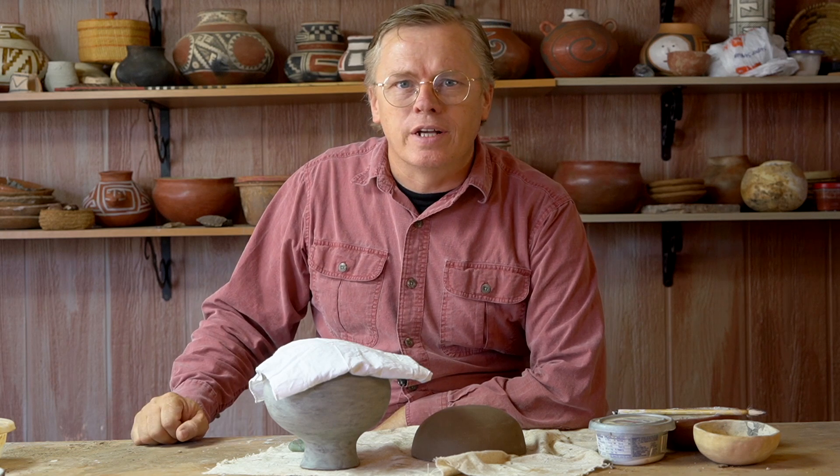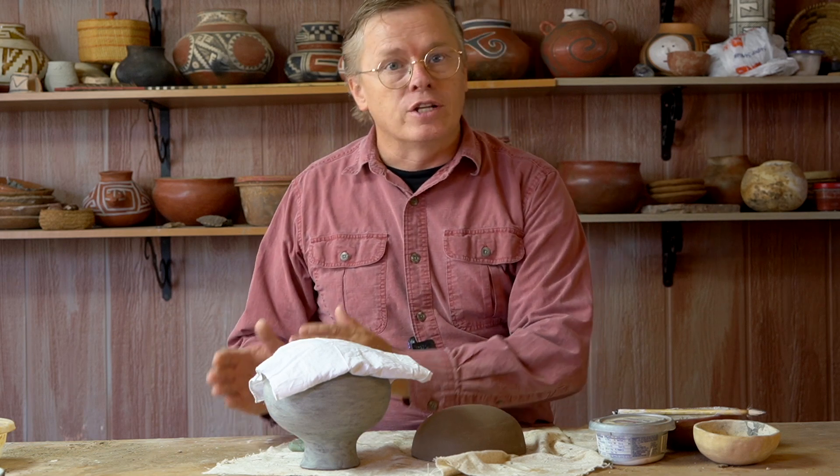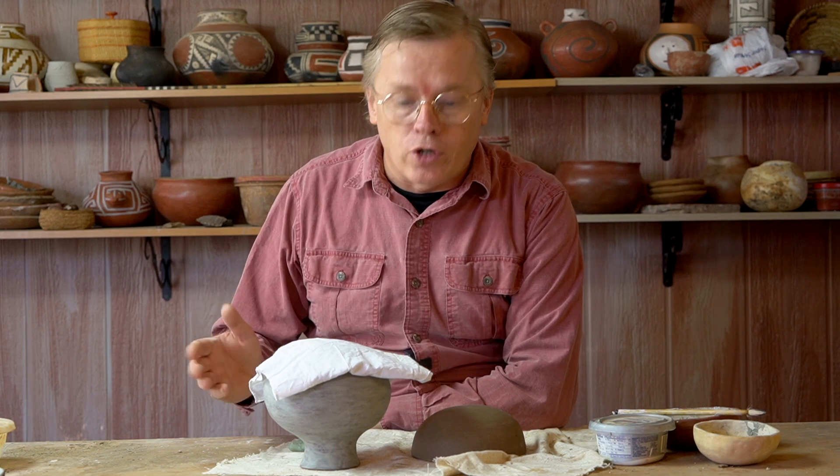The short answer is, not too dry and not too wet. The long answer is, in the drying process, there is a limited window of opportunity to burnish your pottery — after it's no longer sticky wet, but before it's bone dry.